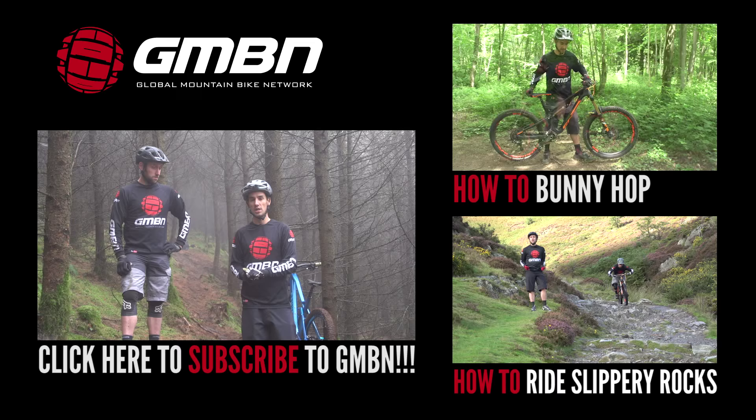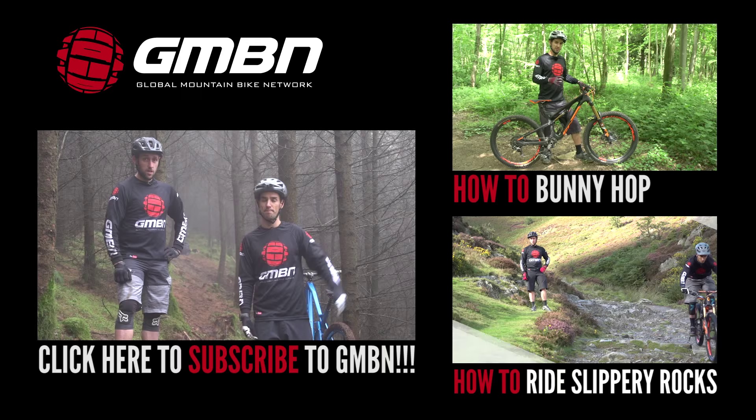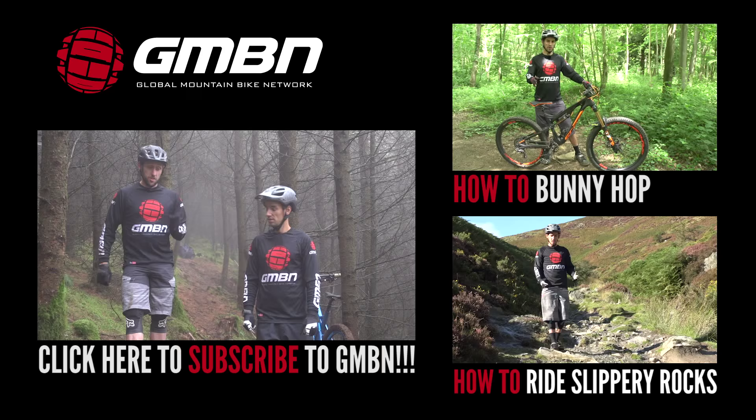A good video to check out is how to bunny hop — you can click up there for that one. And recently we did a video on how to ride slippery rocks, which was a lot of fun, and you should click down here.